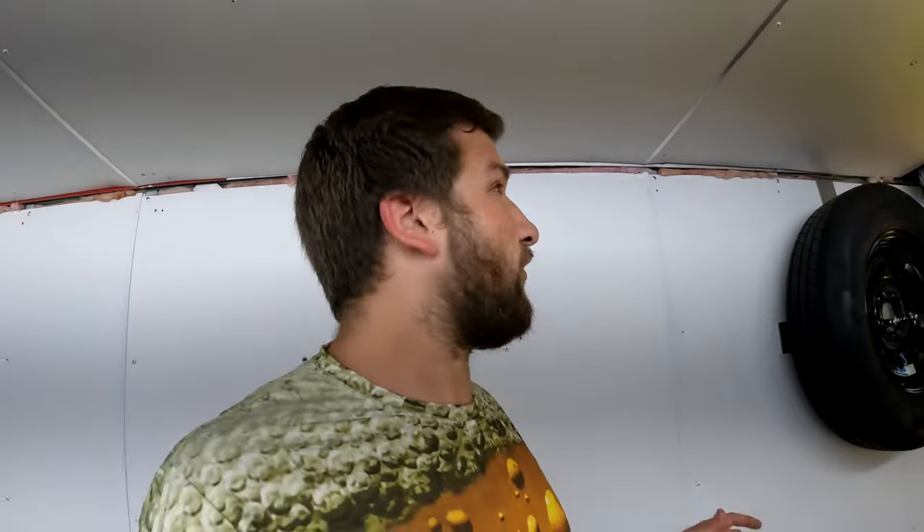I set the GoPro up on a tripod here and we will just get some footage of setting these cabinets up. Bear with me - I am doing it by myself today so we'll do our best. Am I going to measure and mark everything? Not particularly - I'm just going to eyeball it and see how good we do.